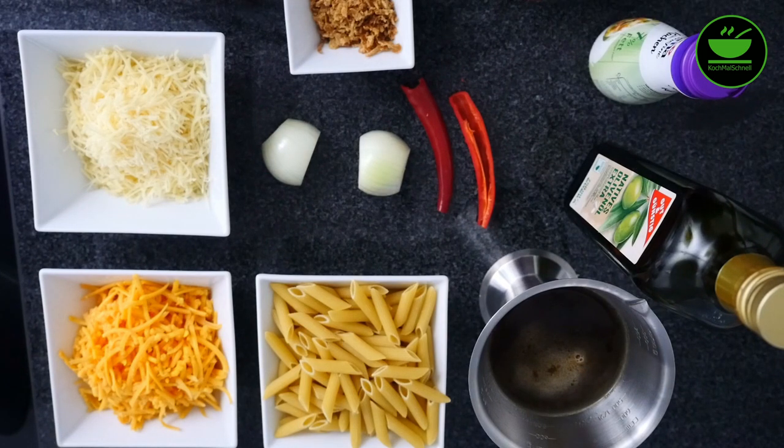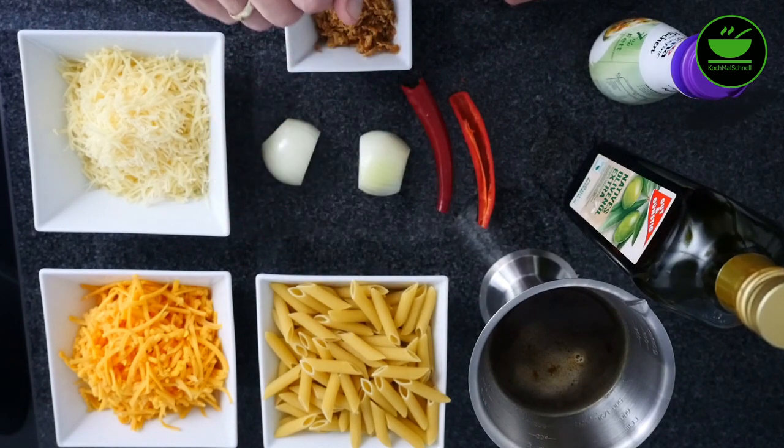Ich habe alles vorbereitet, was wir laut Rezept brauchen. Ausnahmsweise koche ich heute mal nach Rezept, was ich sonst nicht mache. Aber jetzt geht es darum, die Rezepte mit der App zu testen. Wir brauchen 250 Gramm Makaroni, habe ich hier rausgelegt. Penne habe ich genommen, sollte wohl auch gehen.